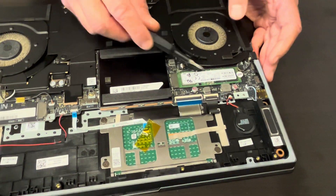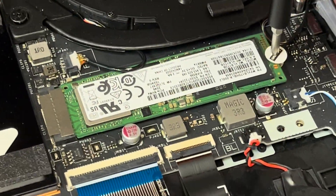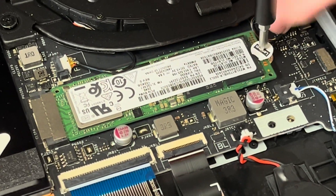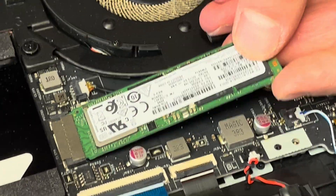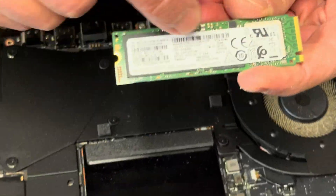Now we can take out the SSD drive. That's our storage. If your laptop doesn't boot or you would like to upgrade the storage, that's how you do it. That's the NVMe drive.